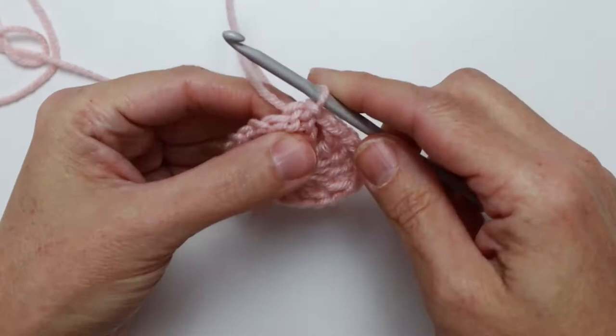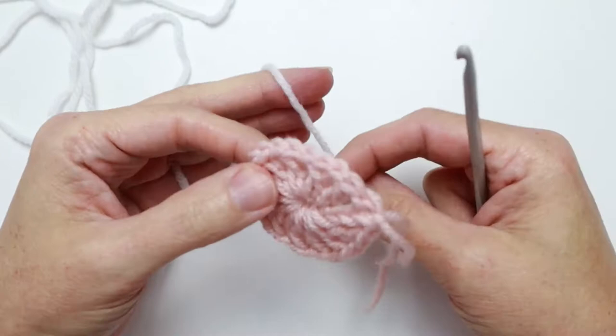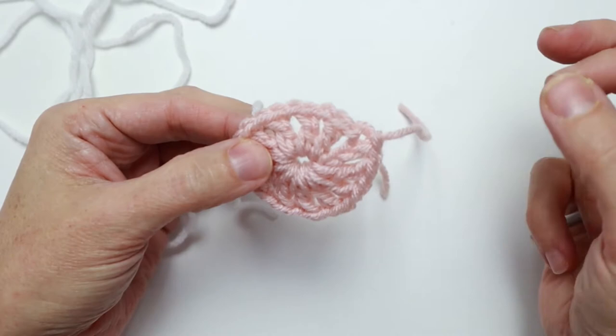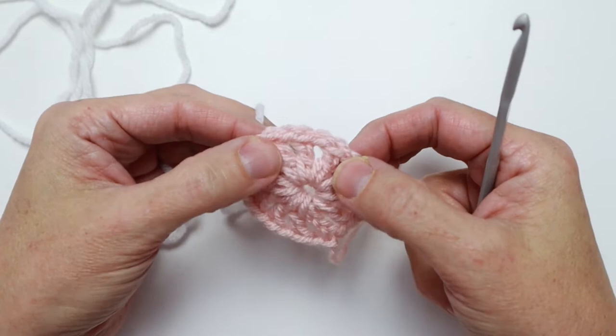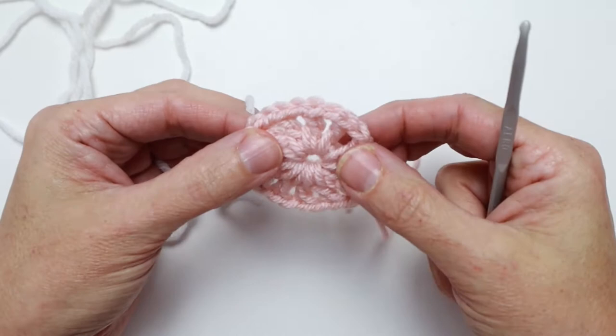We've completed round one. I go ahead and cut my yarn, leaving a nice little tail to darn in later — and that is the end of round one. We're ready for round two and I'm going to use color B, which for me is white. I'm going to slip stitch in any one of these chain one spaces. On all my charts the joins for the next rounds are all in one line so you can find them easily, but I always recommend joining new colors at a different spot on your motif.